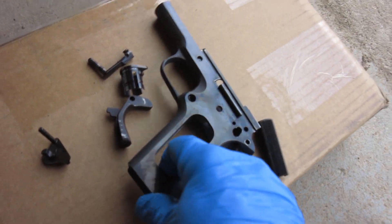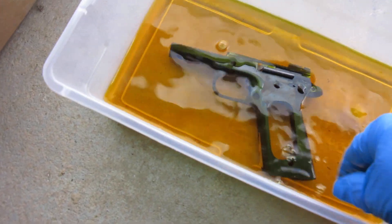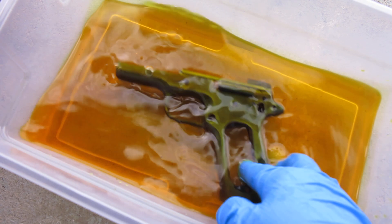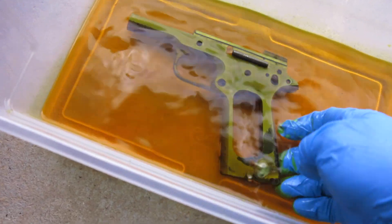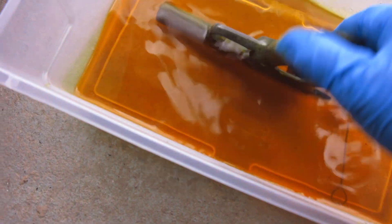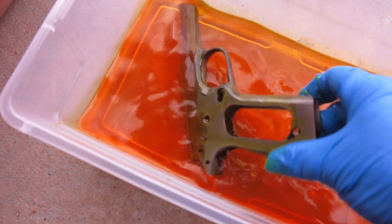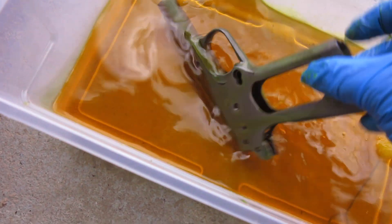So let's go ahead and grab another part. Here's the frame — see how nice and blued it is? Into the acid it goes. It's almost like magic. And please wear safety glasses.